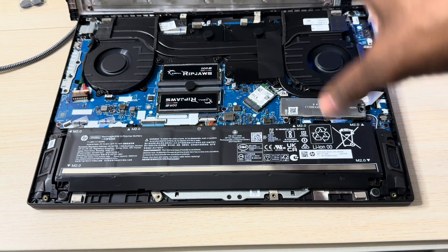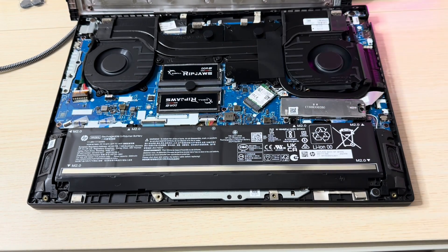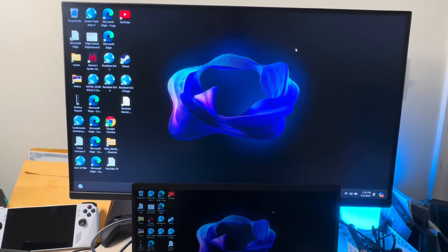Let me close it up, fire it up, and let's see what happens. Alright, this is the moment of truth — you want to know if this can take 64 gigabytes of RAM? Let's go, let's do this.